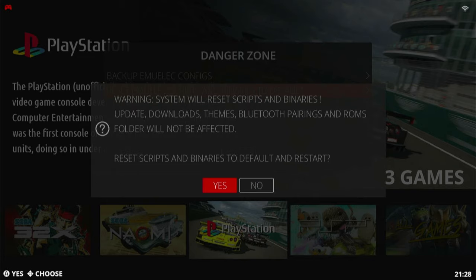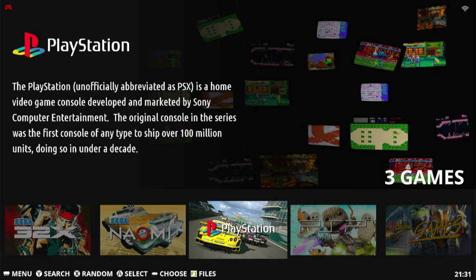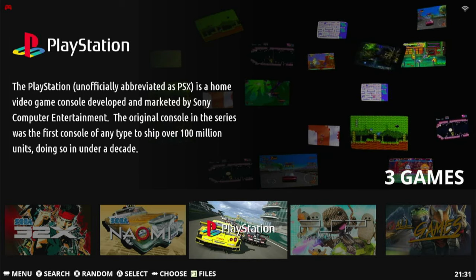With this, you won't lose any themes or ROMs. Just hit Yes. It'll do its thing. And now let's go to the computer.